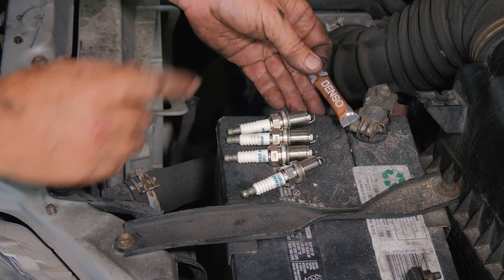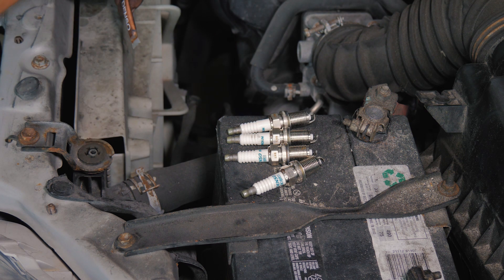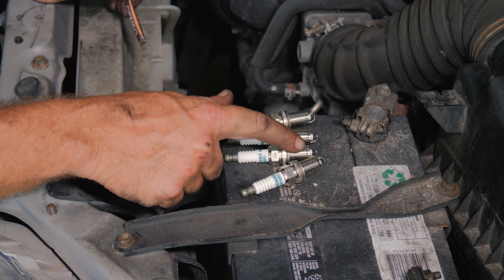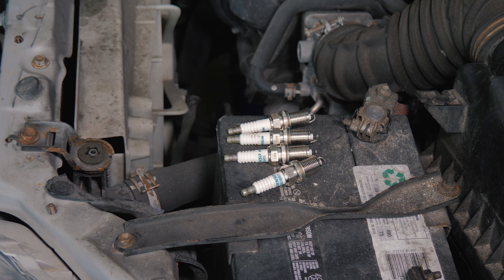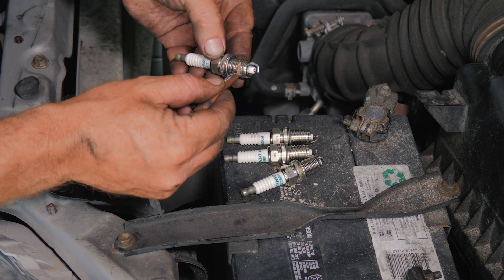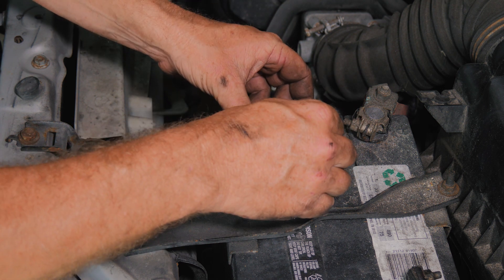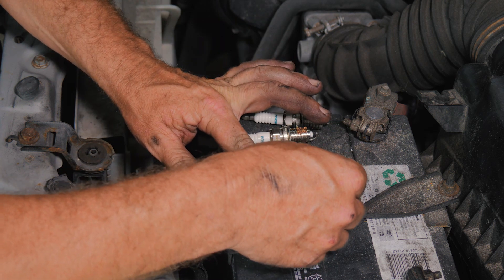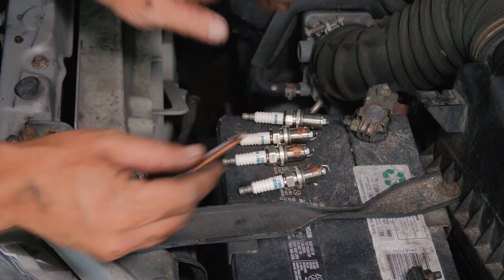We just want to put a little anti-seize right on the threads. It's an aluminum head with a stainless metal plug — corrosion can make it really hard to get this plug out in another 50,000 miles. So just put a little bit on there to help keep that down. I just put a little bit on — don't want to put too much. You don't have to go all the way around, just get one side, because as you start threading it down, it's going to spin itself all the way around.